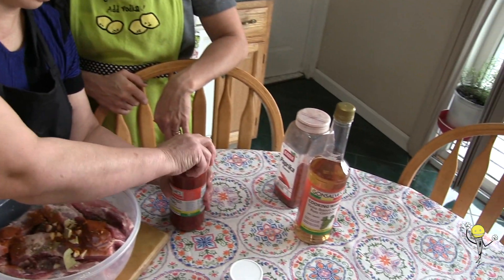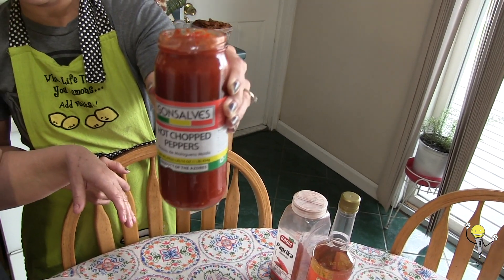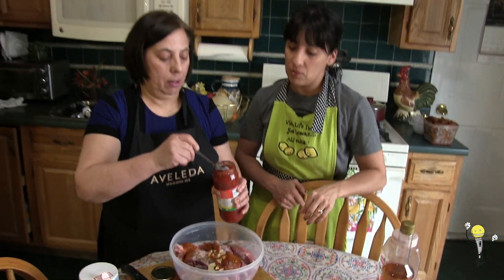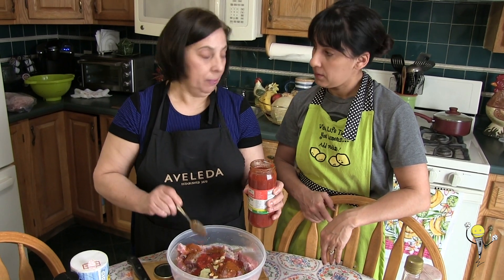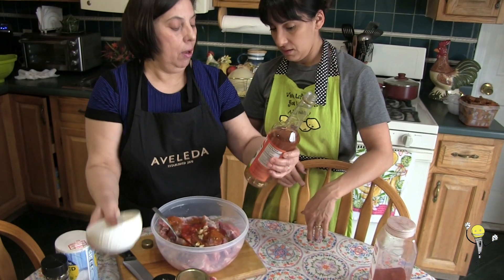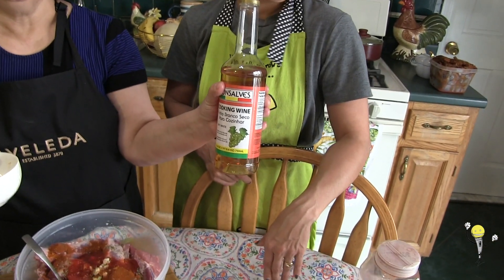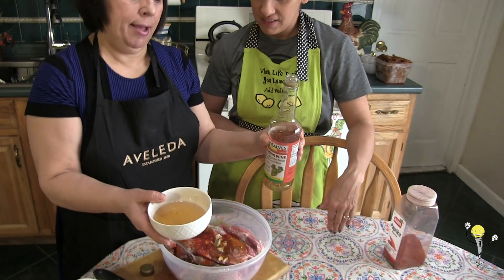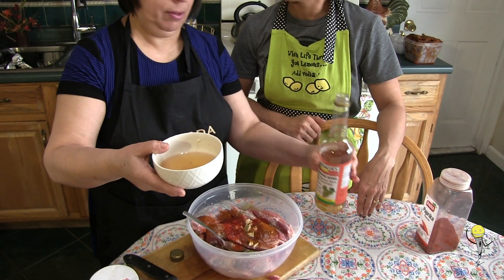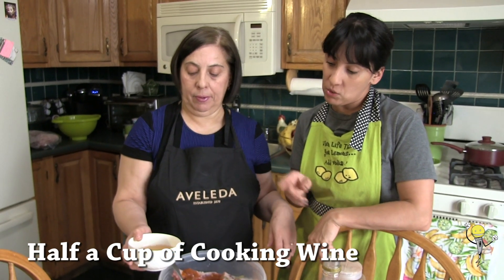Now she's adding some red pepper — Gonzales hot chopped peppers, but whatever type of red pepper you have and prefer. Then we have cooking wine, white wine — that's also Portuguese, because the Portuguese put booze in everything. It's about a half a cup of cooking wine — any type of white cooking wine works.